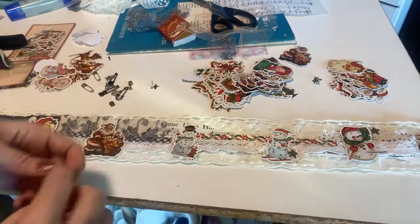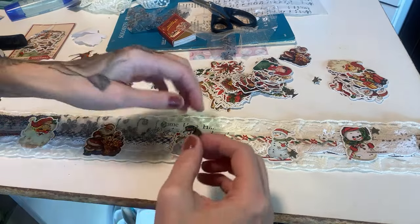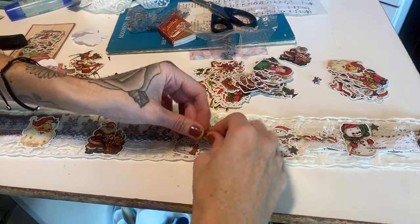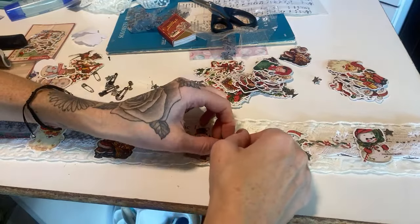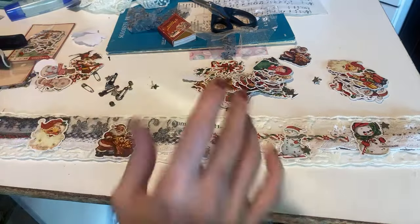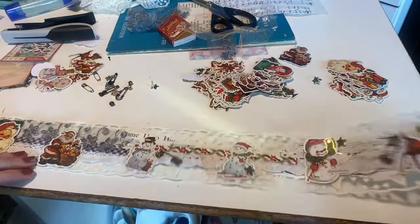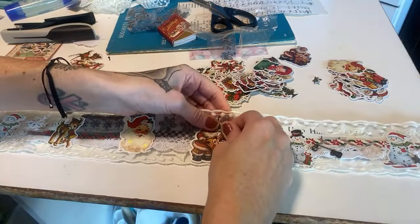I need to do my nails — I have like six packs of nails from Temu. I should show you guys which ones I got. I'm adding the bells because it's so festive. I need to add another staple here. I just want to keep this whole thing for myself, not gonna lie. Let me put a little star brad over here.